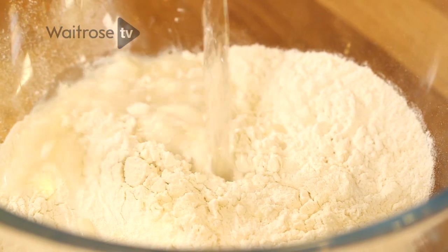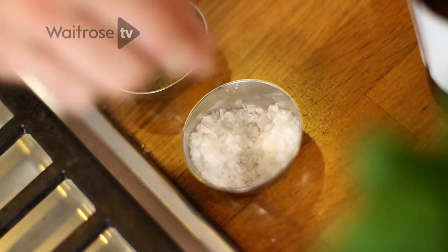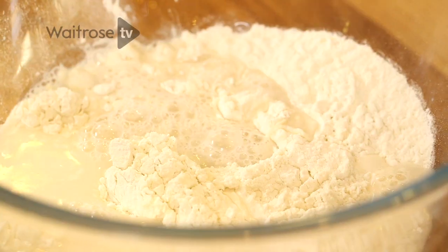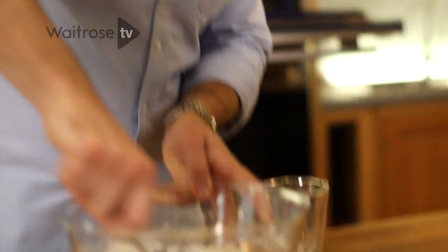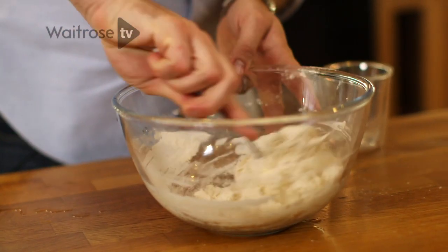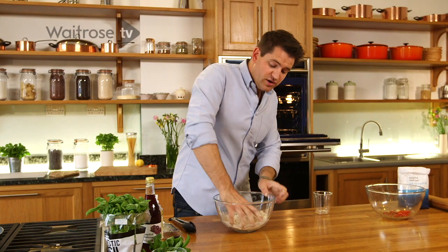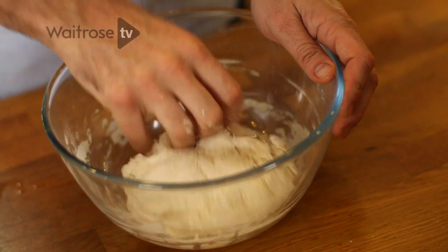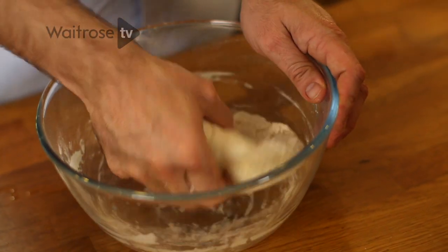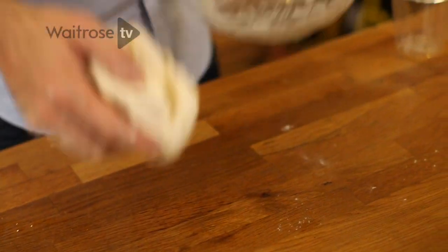Next up the dough. I've got some self-raising flour, some water and a good pinch of salt. Just work that in with a fork. It may seem like a bit of a hassle to be making your own bread for a sandwich, but it really is easy — there's no yeast involved, no rising involved. It's really, really quick and simple. Just work that dough and it should start to clean the edges of the bowl as you go.